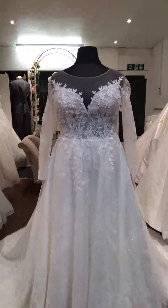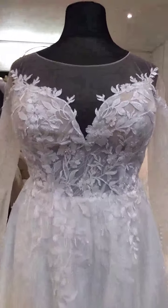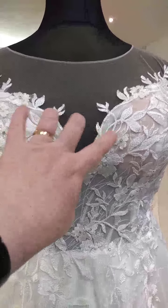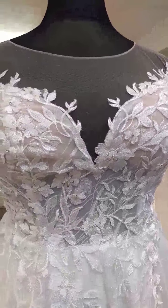Now as you can see as we come closer, you've got a moderately see-through neckline here, it's not too bad on the bodice. You've got this area here that could be filled in with a little bit of extra lace if you don't want it as low cut as that.